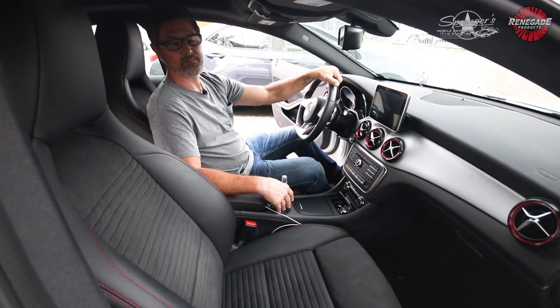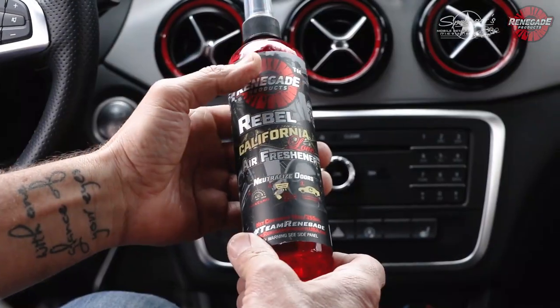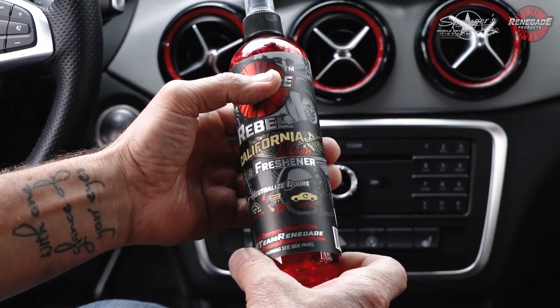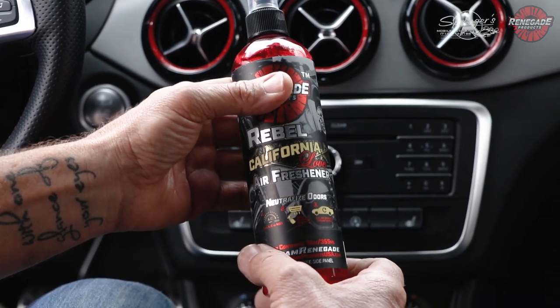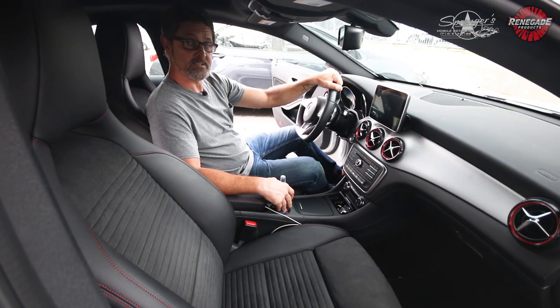Hey guys, this is Paul Springer from Springer's Mold Detailing here at Renegade Products USA in Anaheim, California. I'm going to show you this Renegade California Love air freshener — smells really good — and show you how well it works in the air conditioning system.